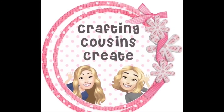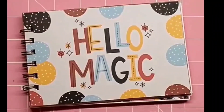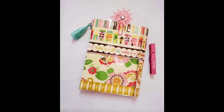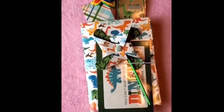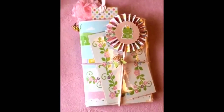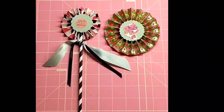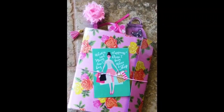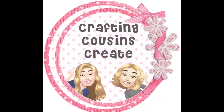Do you like to create with paper? Create beautiful journals, cards, embellishments, and interactive mini albums — well you should go and check out our channel Crafting Cousins Create. There we slow down the videos and give you step-by-step instructions that make it easy for everyone from the beginning to the advanced crafter to follow along. There will be a link to that channel in the description box below — we hope that you'll come over and join us.